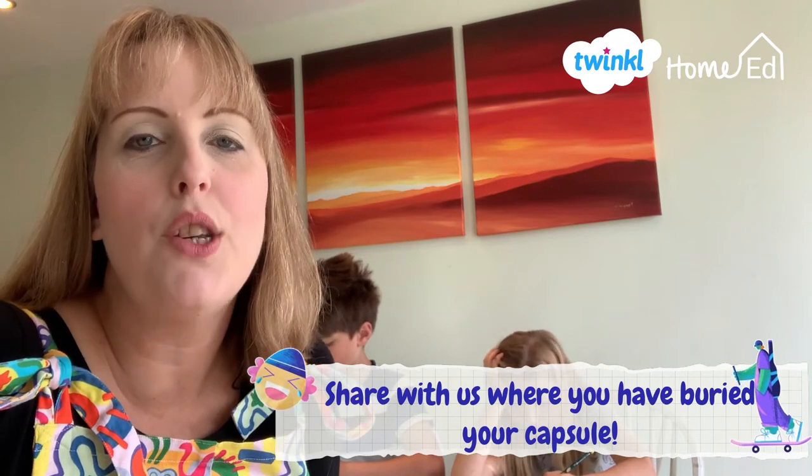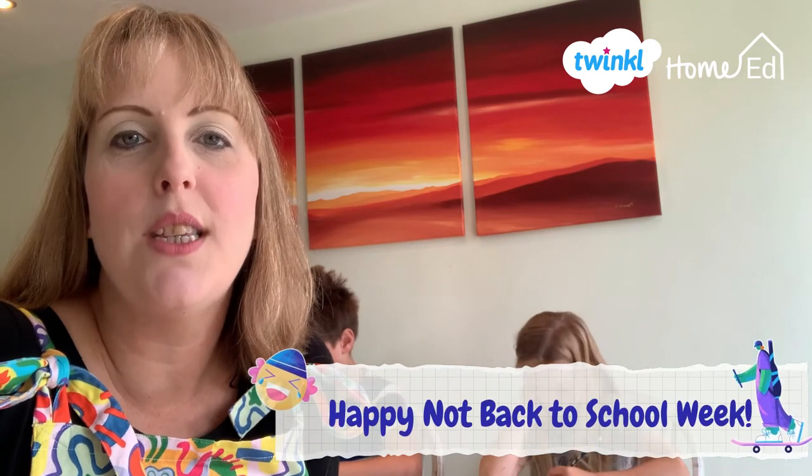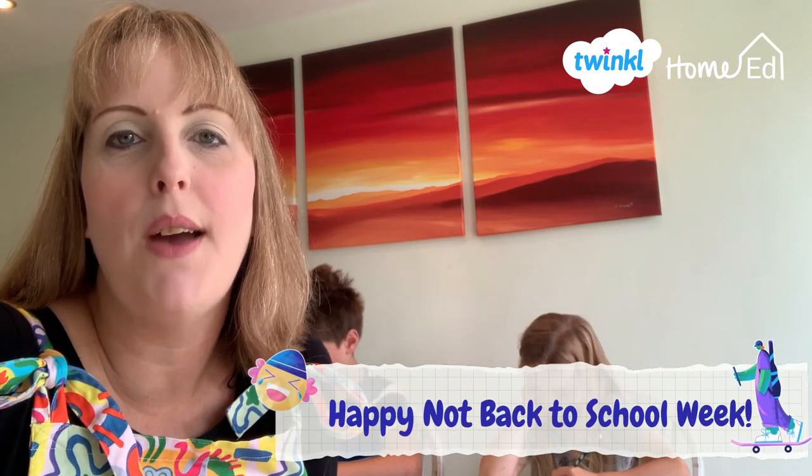Most of all it's about just having fun. It's a really great start for Not Back to School Week to discuss all those hopes and dreams and wishes you have. It really starts my children's enthusiasm for the new year ahead and all the adventures we're going to have. I hope this video has been useful and I'll see you soon. Bye!